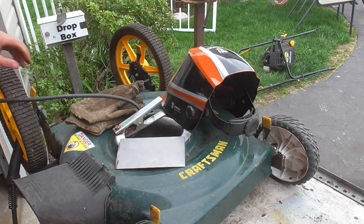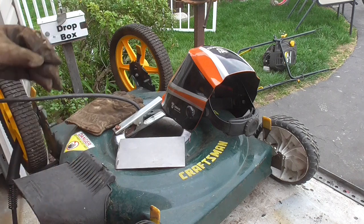Alright guys, so I have my welder set up. Next step, what I'm going to do is I'm just going to tack this plate on.